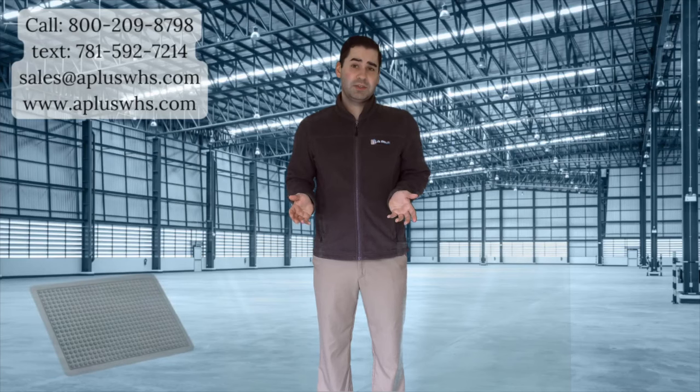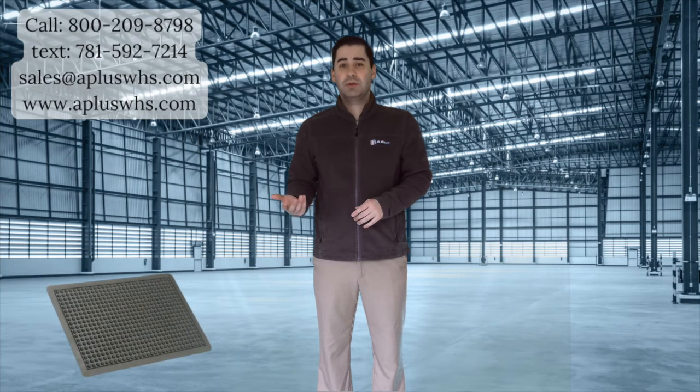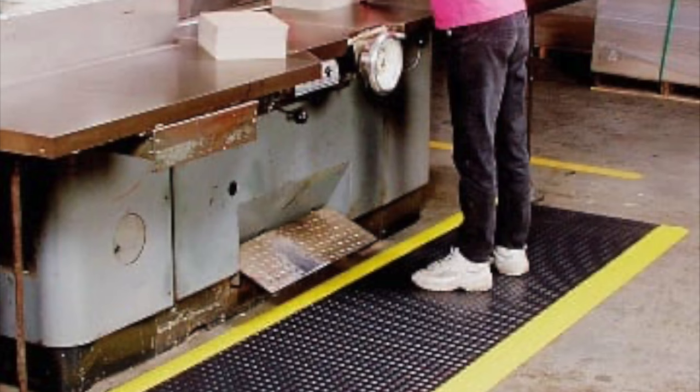In most any workspace you will see anti-fatigue mats. They are especially important for jobs when a worker may be standing all day. Body and back aches start with feet support, and that is why you need to get a supportive mat.